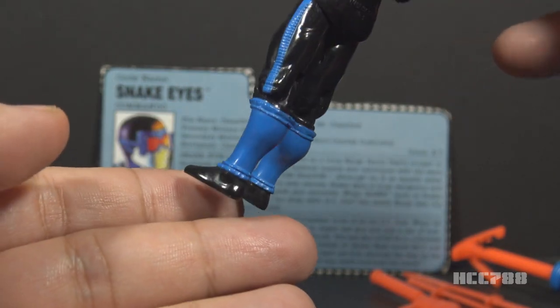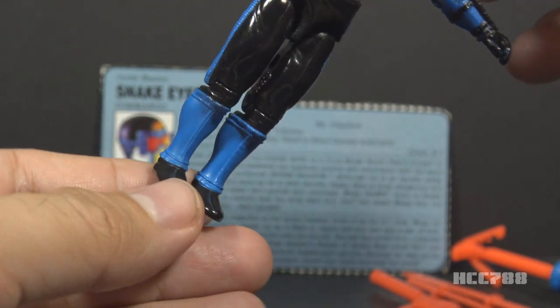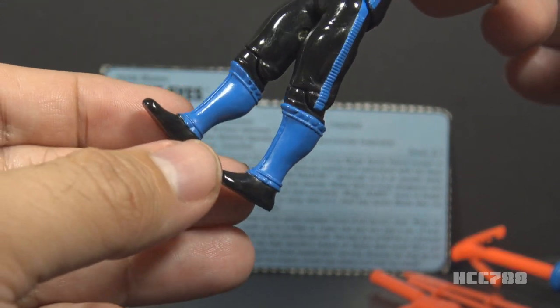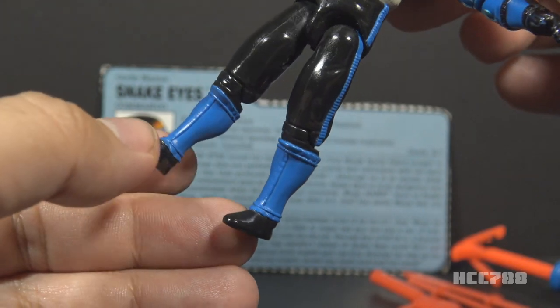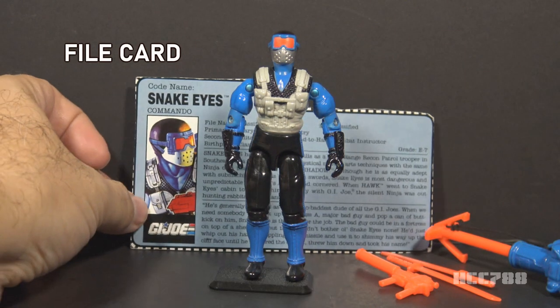From the knees to the ankles, he has blue boot covers over black boots. Since this blue serves to break up the black on the legs — which I don't want broken up — this figure could benefit from more black. The black on the legs and the chest are trying to remind us that this is supposed to be Snake Eyes, but the light blue and light gray are too distracting. Why should this be Snake Eyes? This could be anybody — this could be Shockwave, who is a masked G.I. Joe team member known for wearing blue. This just doesn't look like Snake Eyes to me.